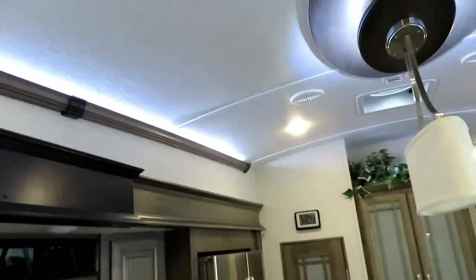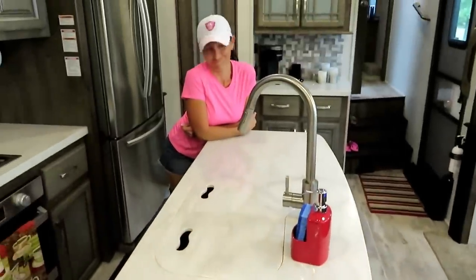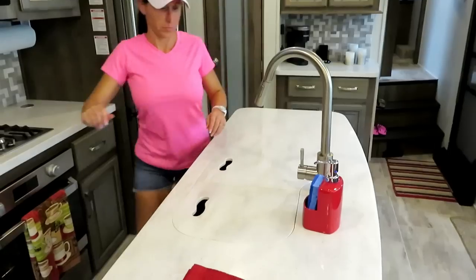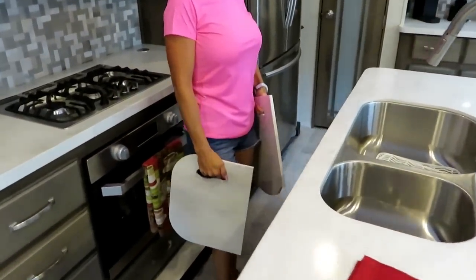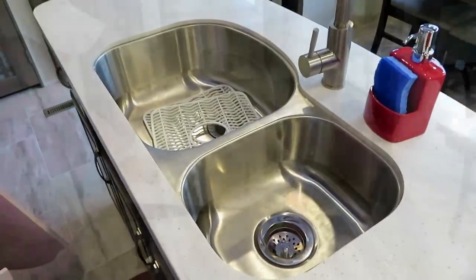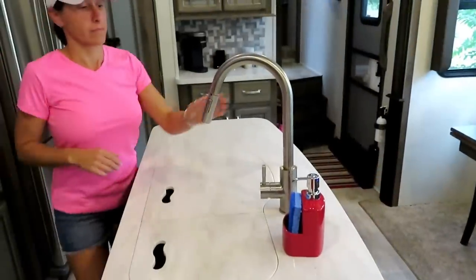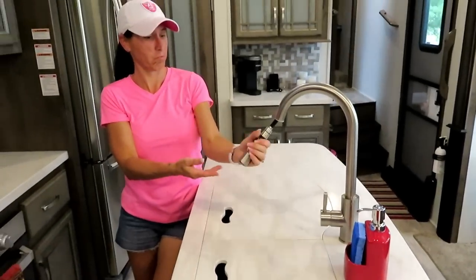There's accent lighting on this side as well. Over to the kitchen — my favorite place. The sink has covers that also double as cutting boards, and it's a 70/30 split stainless steel sink with a sprayer.